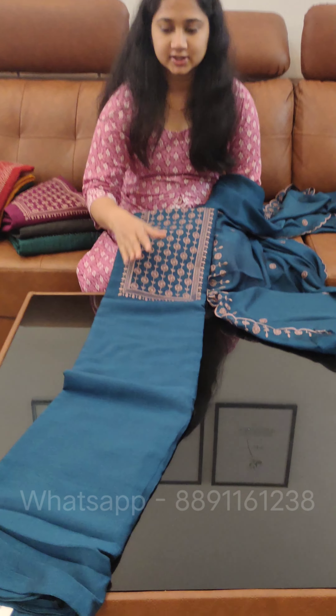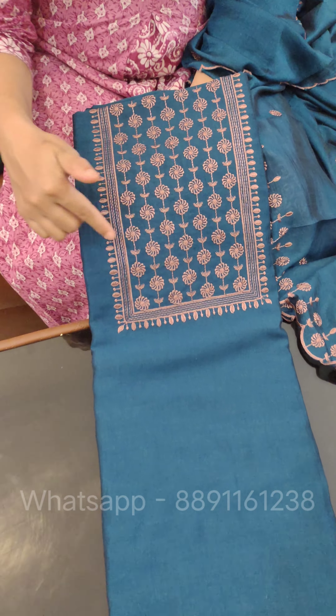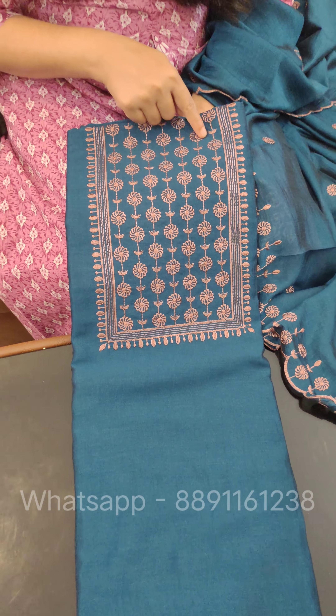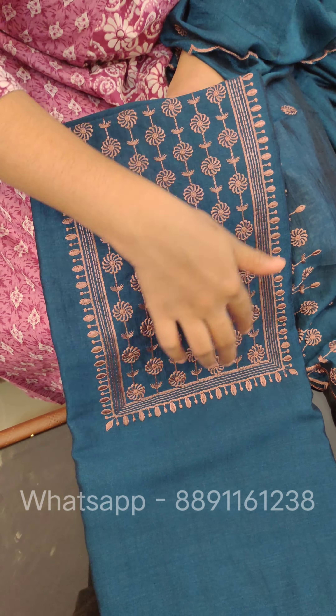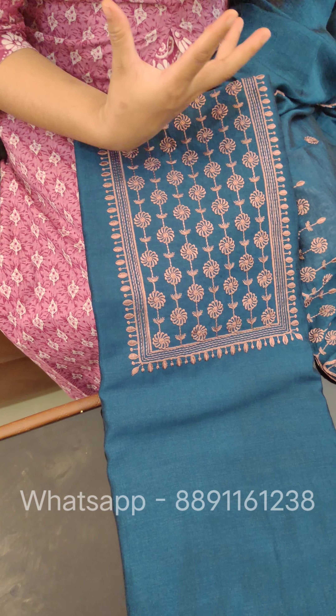This is the first design. We have three designs. This is a thread work in a copper shade. There is a square pattern with a glass and a small zona.